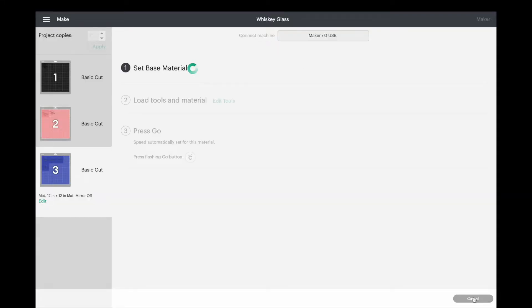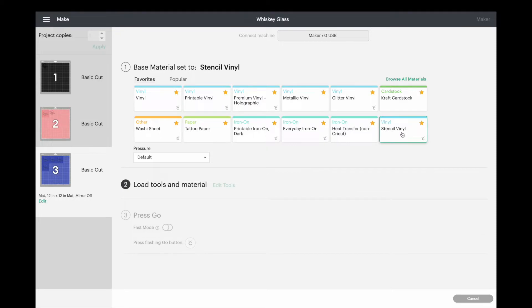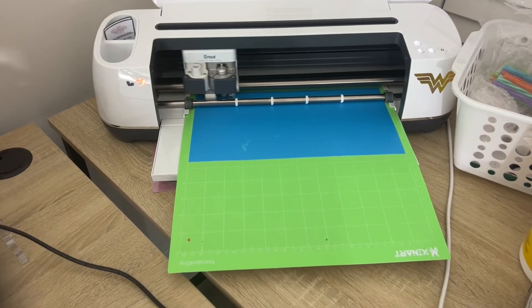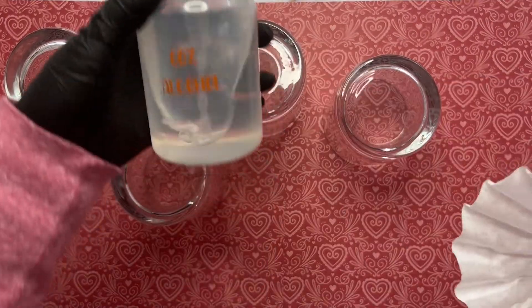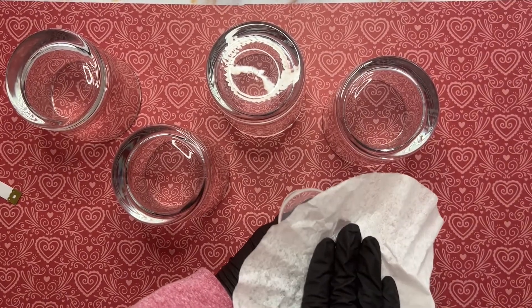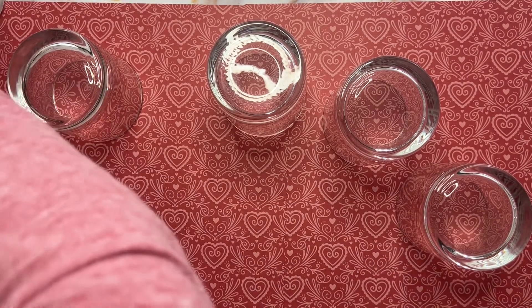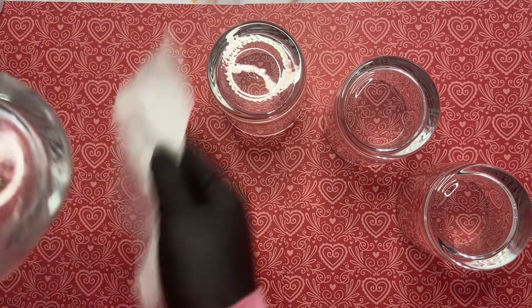After we place our stencil vinyl on the mat we're going to smooth out some of the bubbles. We're going to head back over to our computer and set our material base as the stencil vinyl right here, and then we're going to load our mat. Now we're going to clean off our glasses. I have some 60% alcohol and a coffee filter. I use coffee filters because paper towels tend to leave more lint — coffee filters will leave lint also, you just have to be careful.